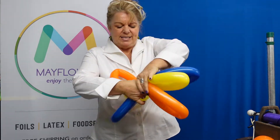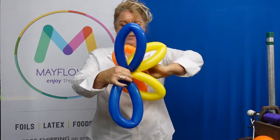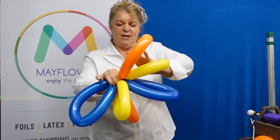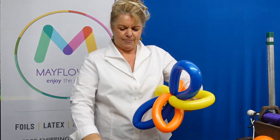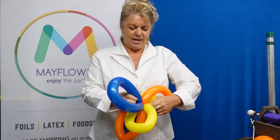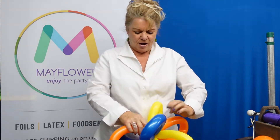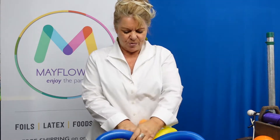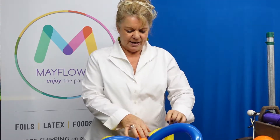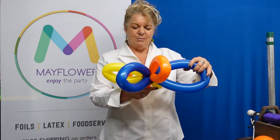Then I'm just going to take and give this a twist. I like it so that my colors kind of sit opposite each other. At this point I'm going to just arrange this so that it kind of resembles a flower, so that this is flat and it'll sit at the base of the balloon.